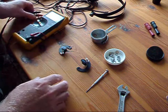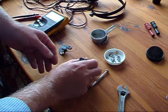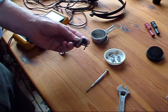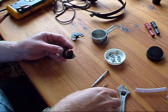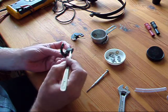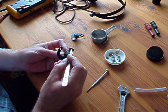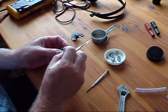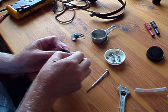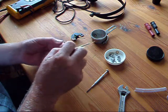Having disassembled the coils, I've established that this one is open circuit. The magnets are wound with incredibly thin wire, and what we need to do is remove the outer layer of insulation very carefully.